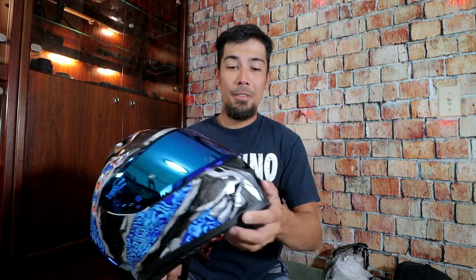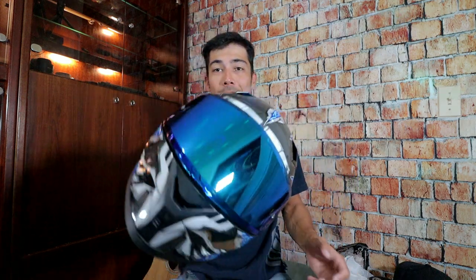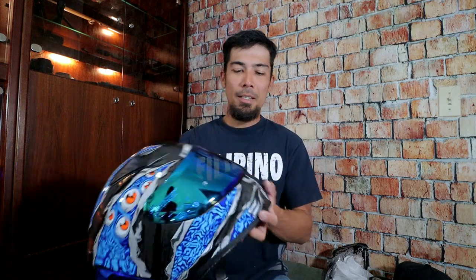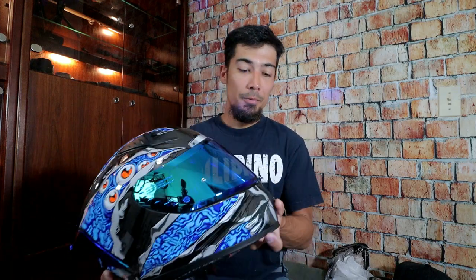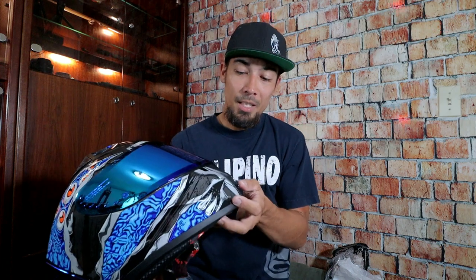If you guys want to check it out, I will link it down in the description, and if you click my affiliate link you'll get a little discount on this helmet. This is the ILM Z501 — really cool looking helmet. I'm going to be motor vlogging with this helmet soon and give you guys an update. This is the Manta Blue color, and they've got plenty of color options. Very light, super cool, very comfortable. Stay tuned for the test ride video. Don't forget to like, comment, and subscribe — I will see you guys in my next video. Peace.